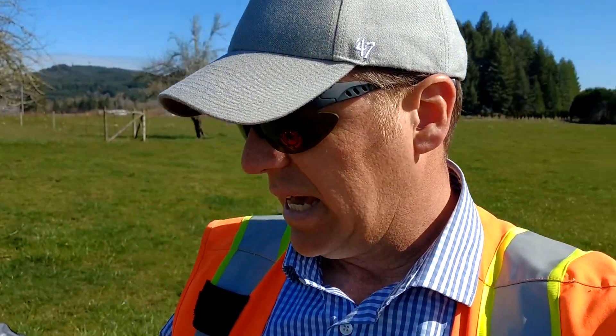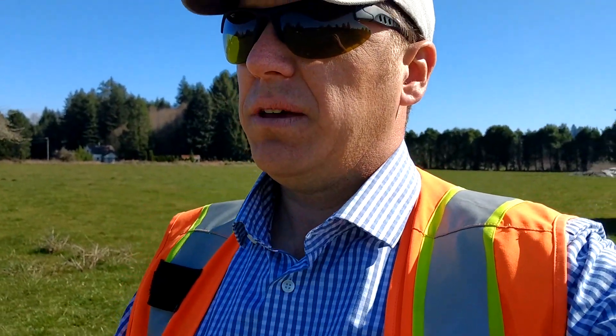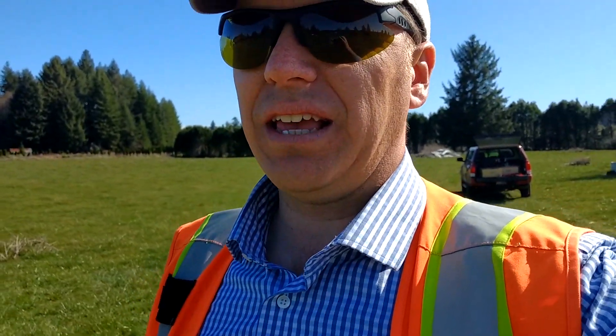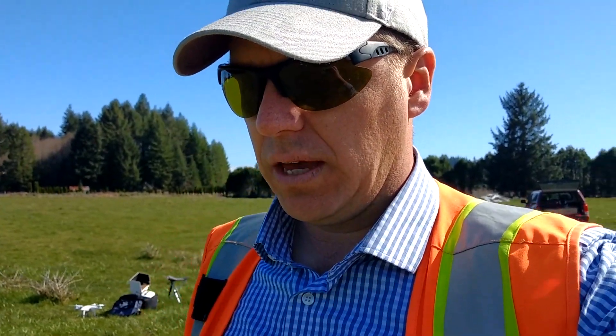So this power line inspection drone is pretty powerful. The Matrice has been performing very well. But the RTK is having a little trouble connecting to the drone, and that could be a function of the particular model that we have, or maybe there's a little defect in it. We don't know yet — we're working through that.